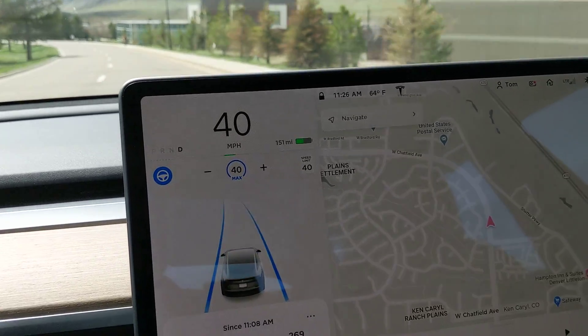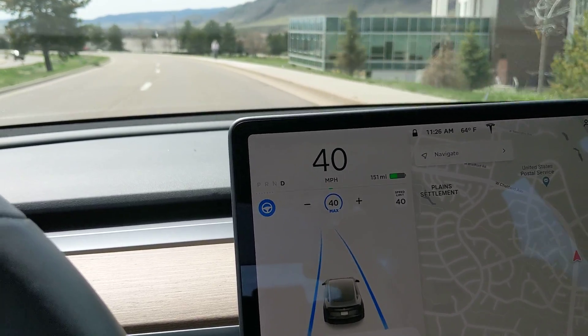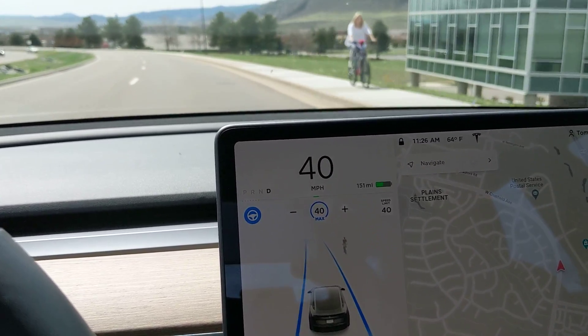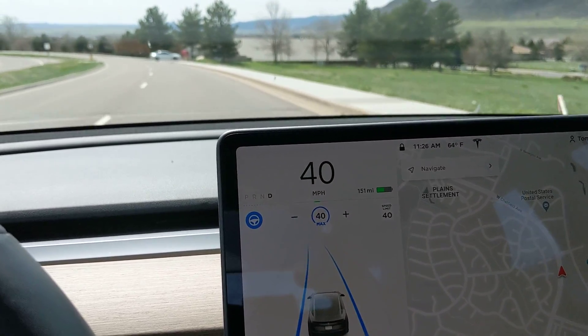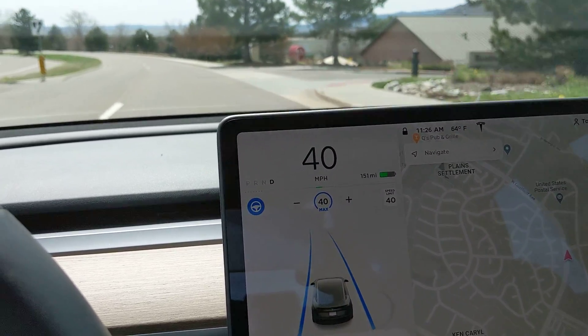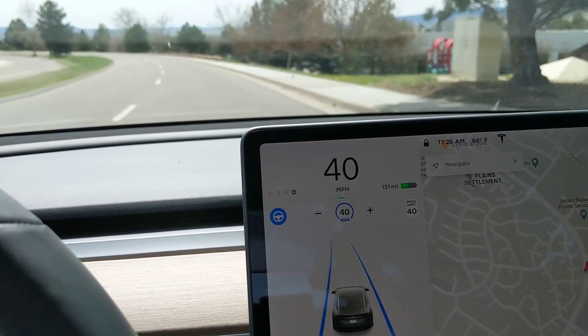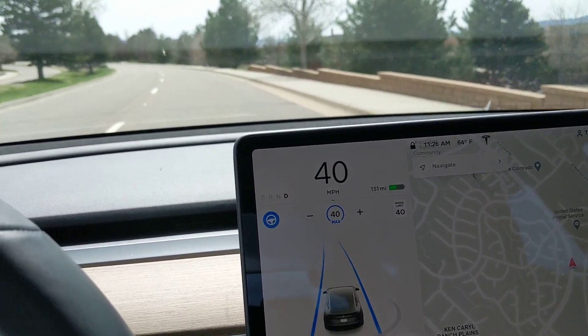It'll most likely be green, and you'll see on the screen that it'll say it's stopping anyway. That's just the initial beta mode, where it's going to ask for your confirmation to not stop if the light's green. It's very easy to just lightly tap the accelerator or tap down on the stalk to tell it to continue.